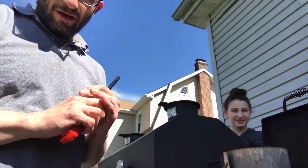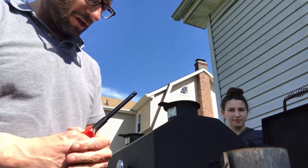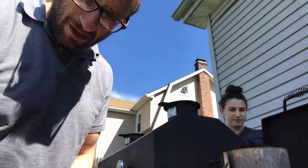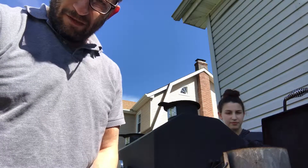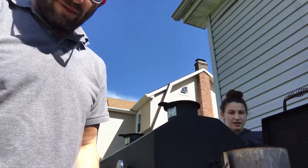Hi everybody, it's part 28 in our instructional cooking series for special children. Today we're going to show how to make smoked salmon with real smoke — not like the Costco version made with liquid smoke — we're going to do real smoke. The first step is we've got to get our fire going.